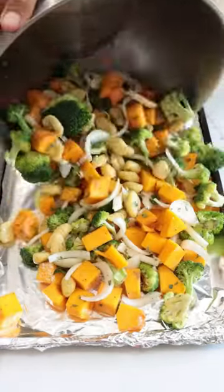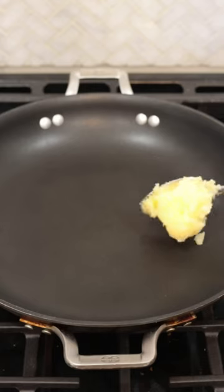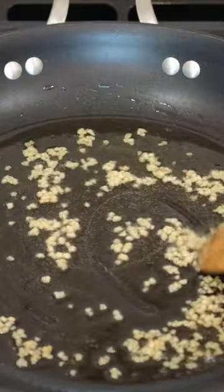This meal prep cooks in about 35 minutes and is roughly 550 calories per meal. This will make four servings and I've listed the full macros for everything in the caption below.